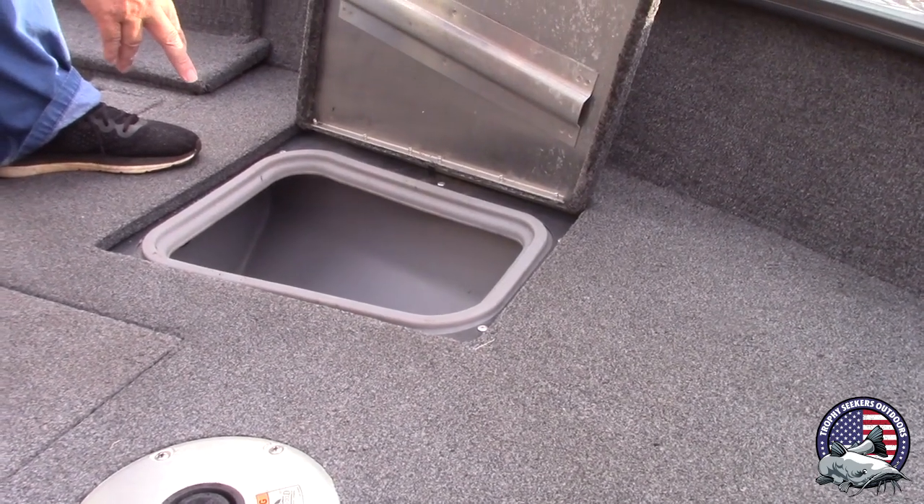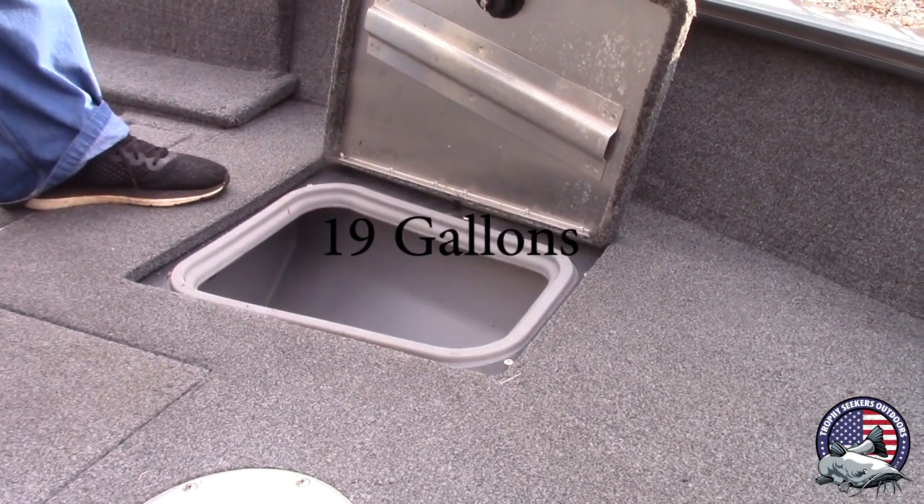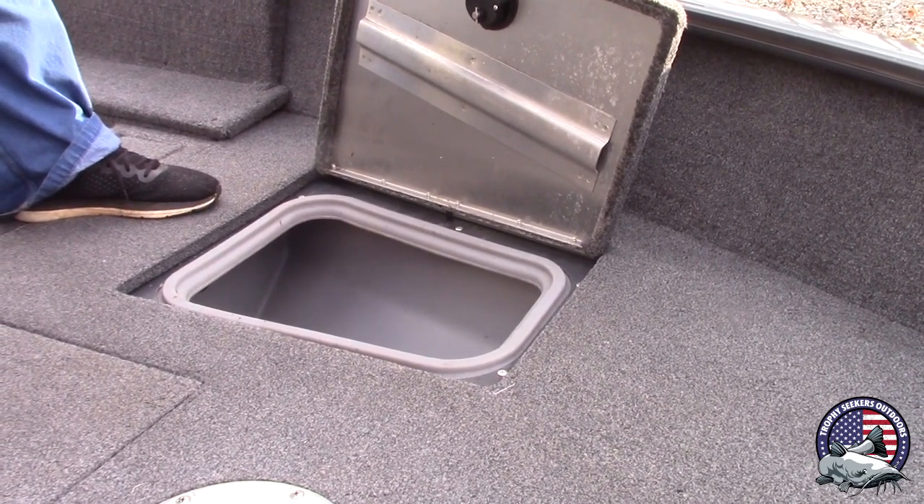I think it's 29 gallons here — there's a live well. We put our bluegill in here and keep them alive. It works really good. One live well up front.